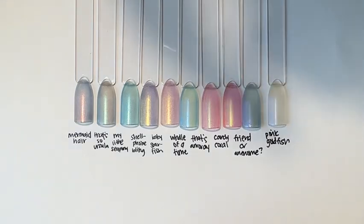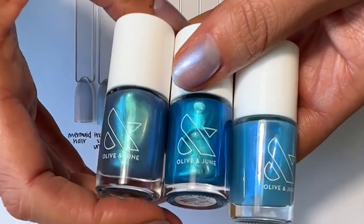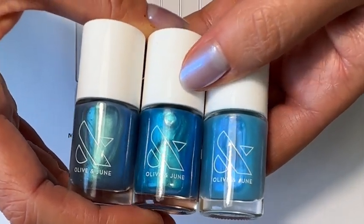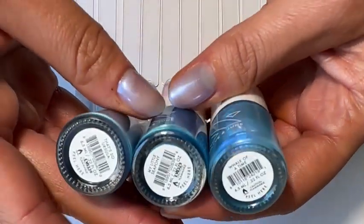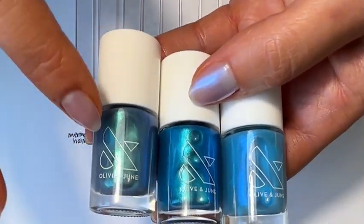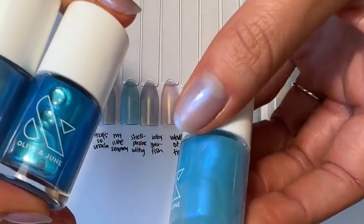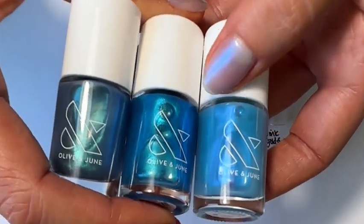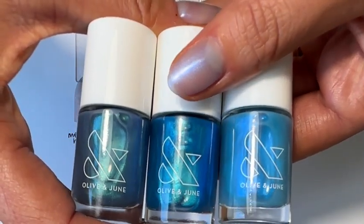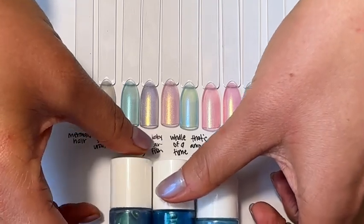The differences between the blues is also really interesting. That's So Ursula is sort of a darker blue-green. My Little Sea Pony in the center is a brighter turquoise. Whale of a Time is the lightest blue of them all. With Rainbow Goldfish, the colors more often than not reflect very different colors, whereas the Electric Eels kind of shimmer back the color that they are. It's a little less of a mind game — sometimes when you paint Shell Phone Bling it looks green, other times purple, other times yellow, and you're like, what color is this? Colors play tricks.